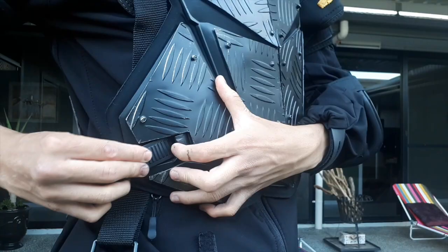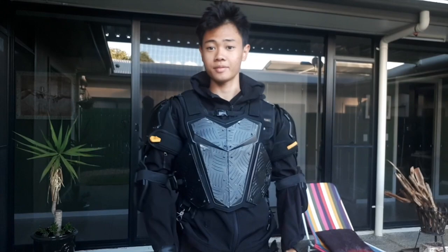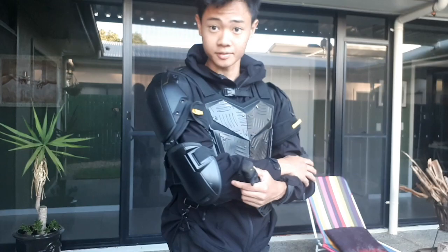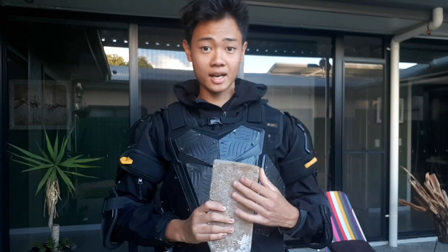Now for the chest plate. Just like that, you have a lightweight but well-protective suit of armor that will defend against knives, bricks — which is a very popular riot weapon used.